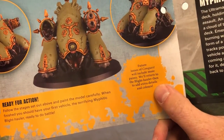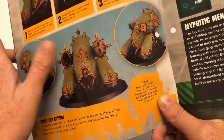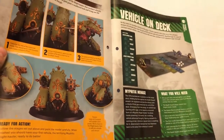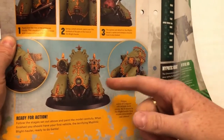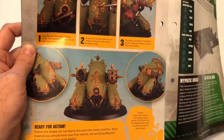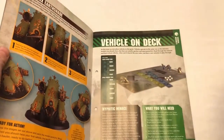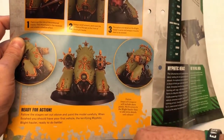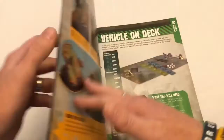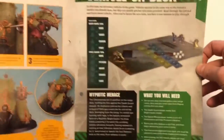Future issues of Conquest will include more paints and will return to the Blight Hauler to add extra details and colors. So it's not finished, but already that's impressive. When I first started playing Games Workshop way, way back — and think back and then go back a bit further, and then it was before that — my first painting jobs looked nothing like that. I did collect the skeleton army so that I could just paint everything bone and then dry brush it. That level of detail took a while to achieve. So if you can do that by the time you're ten issues and a couple of months into this magazine, that's really, really nicely done. Well done to this magazine.